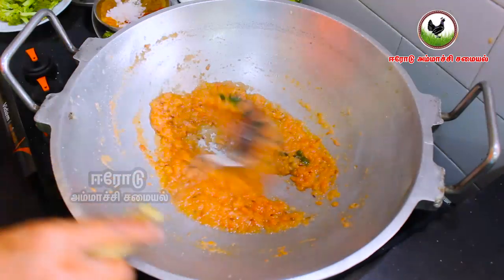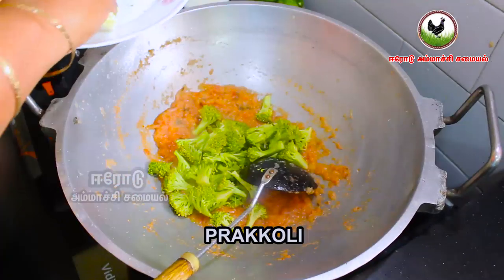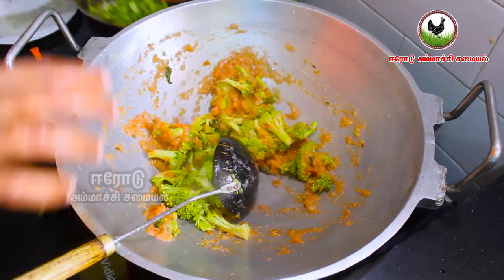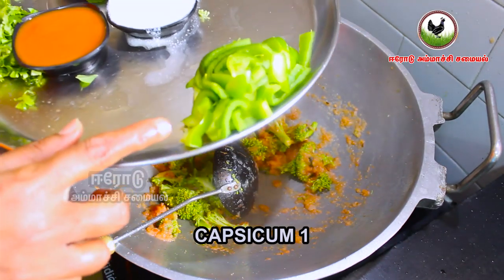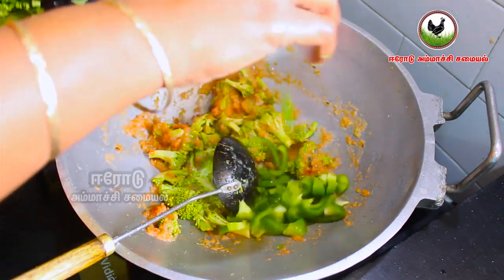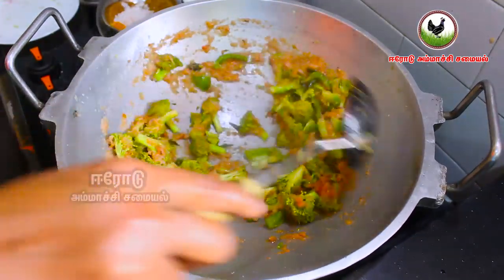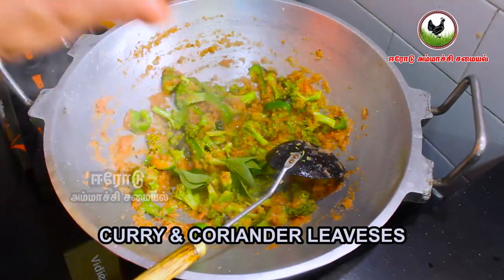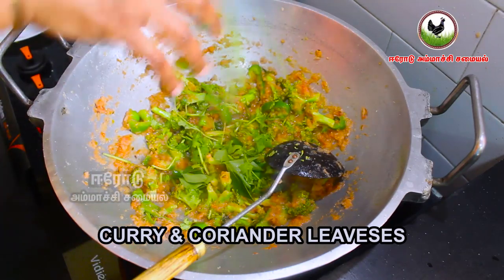Now we are going to add broccoli. We will add a little bit of chicken and put it in the pot.